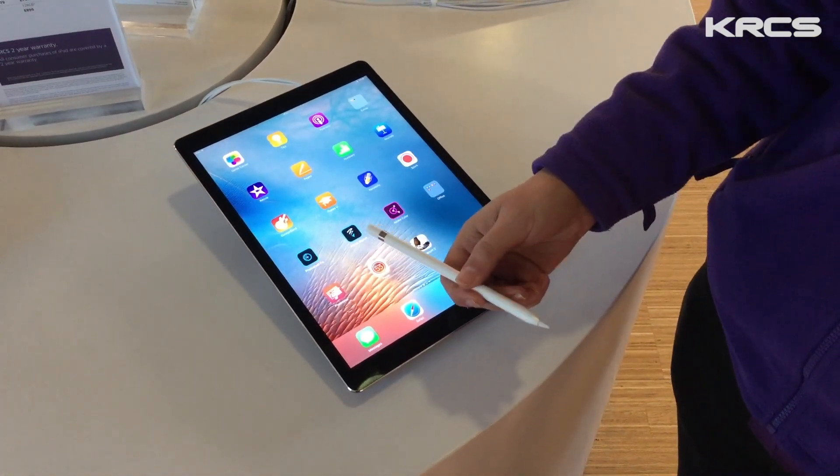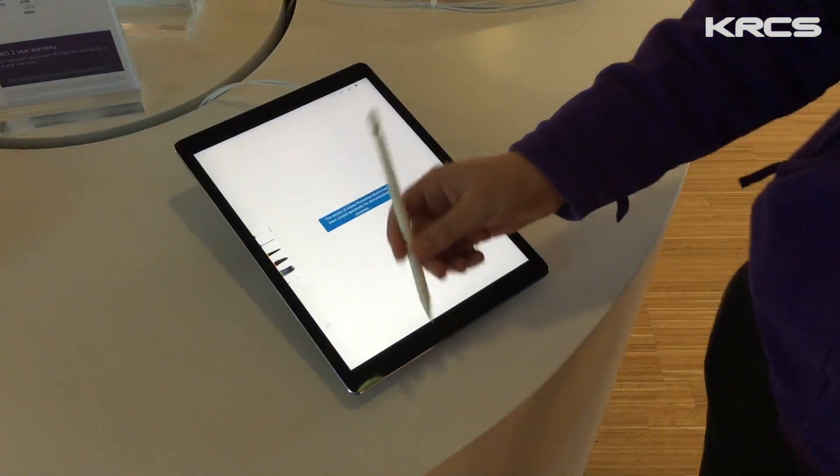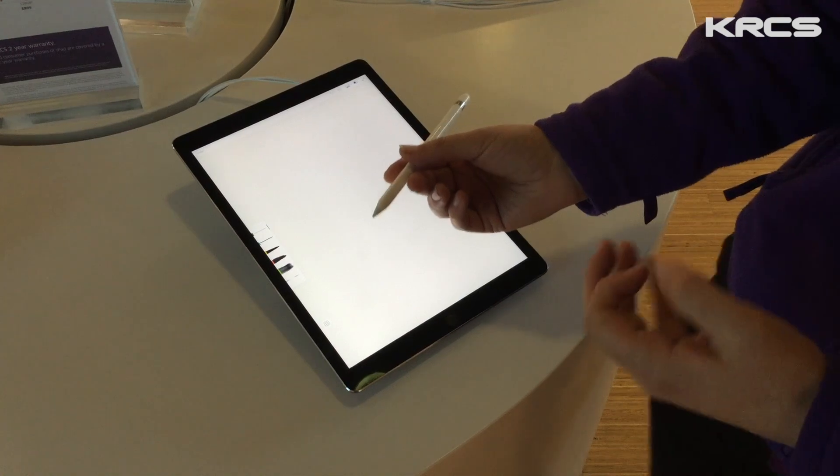The lightning-fast responsiveness of the Apple Pencil separates it from most of the creative tools. That's because its latency is tiny, so there's almost no delay.